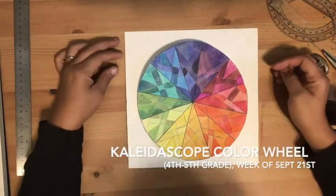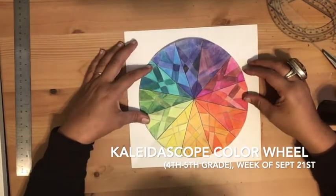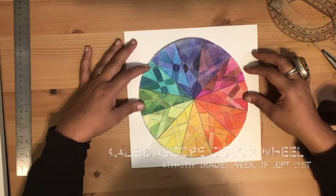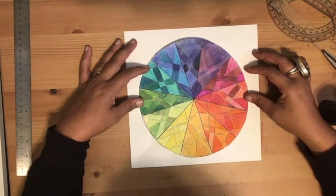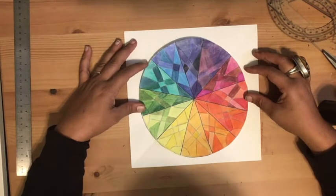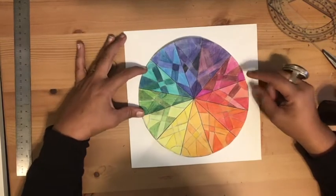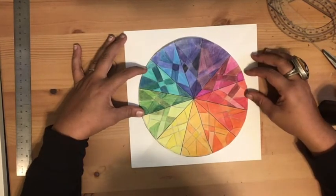Hello, my darling students, this is Miss Jenkins and I am here to walk you through how to create a kaleidoscope color wheel. Looks fun, right? You guys know your color theory, so this is a sort of forward-thinking view on a traditional color wheel — just a little bit more elevated than your actual color wheel. As you can see, we're using shades and tints of the colors within the sections.